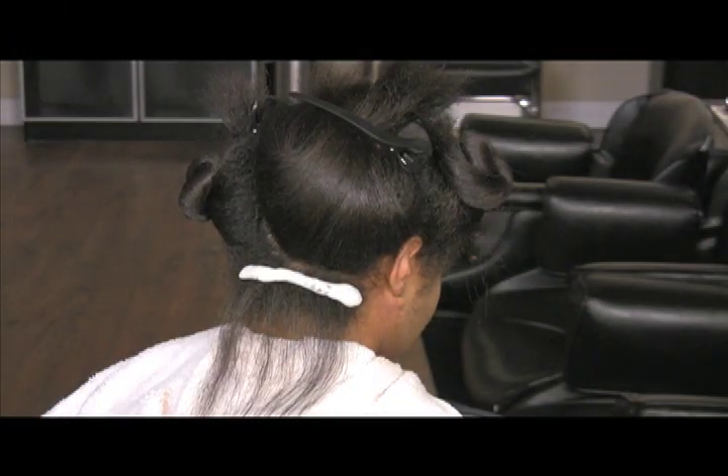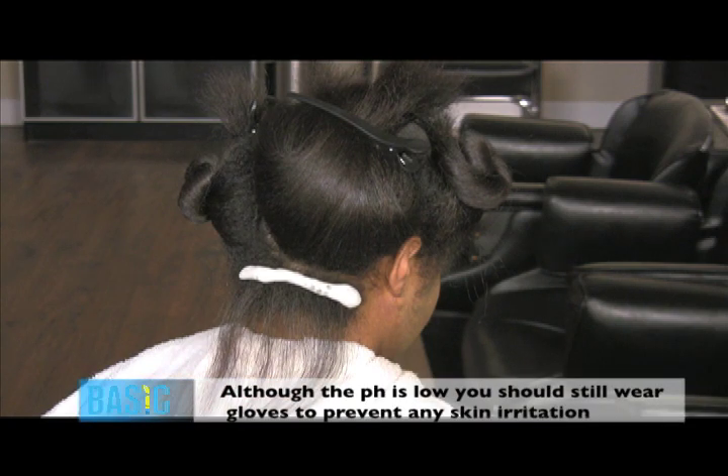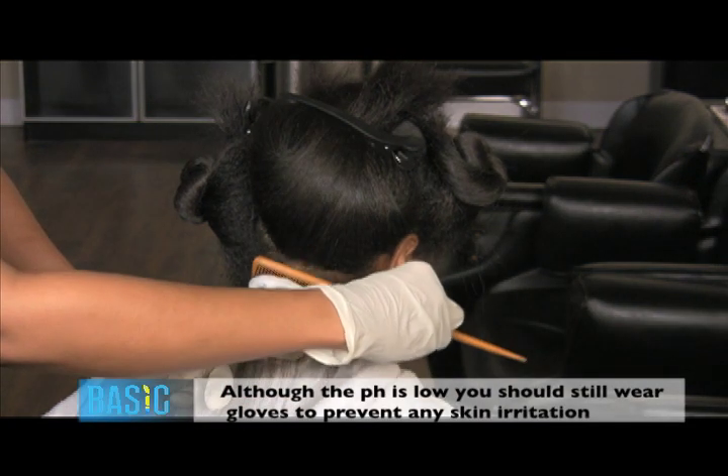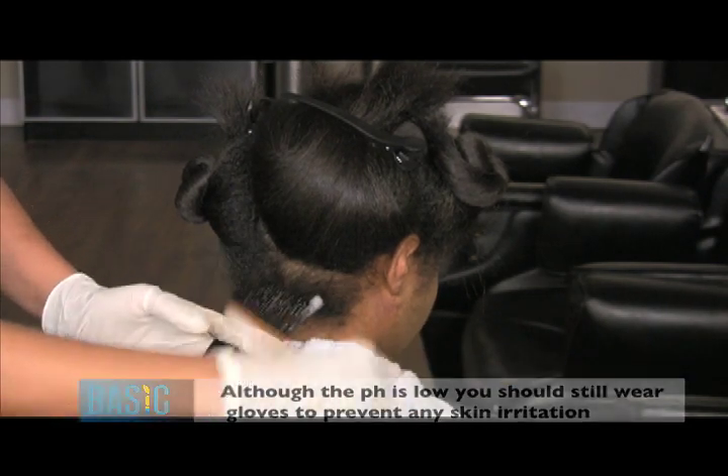Starting at the nape of the neck, apply a strip of Smoothing Foam at the base of the hair. Using a rat tail comb, comb the foam gently down the hair shaft to the ends.